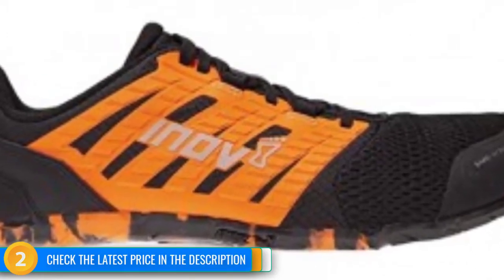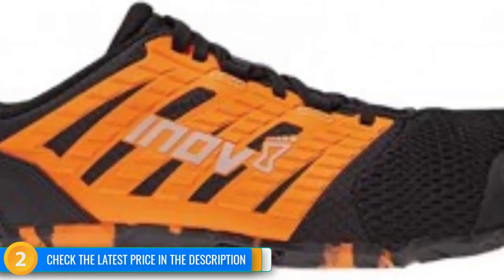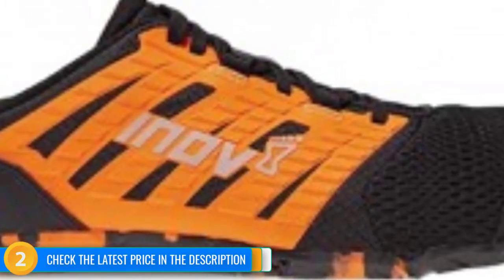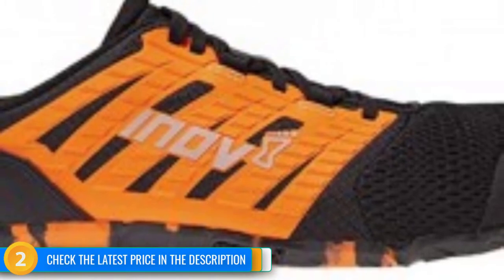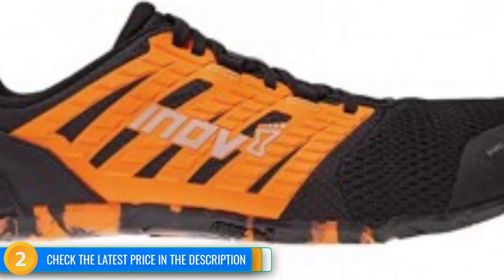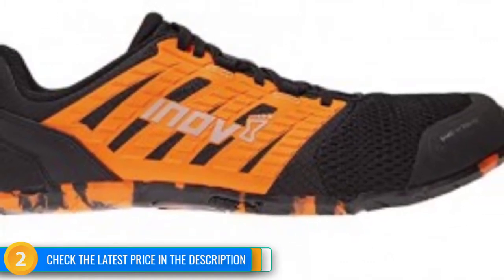The first time we laced them up, the Bare XF actually stuck to the tile floor. Tipping the scales at 15 ounces per pair, this is far from the lightest pair of shoes in this review. But unlike other barefoot models we tested, the Bare XF does not shy away from adding extra material to the upper to improve comfort and durability. Distinguishing features like TPU-reinforced quarter panels and padded tongue improve gym-specific performance, but completely smooth lugs decrease versatility and pigeonhole this as a gym-specific shoe.